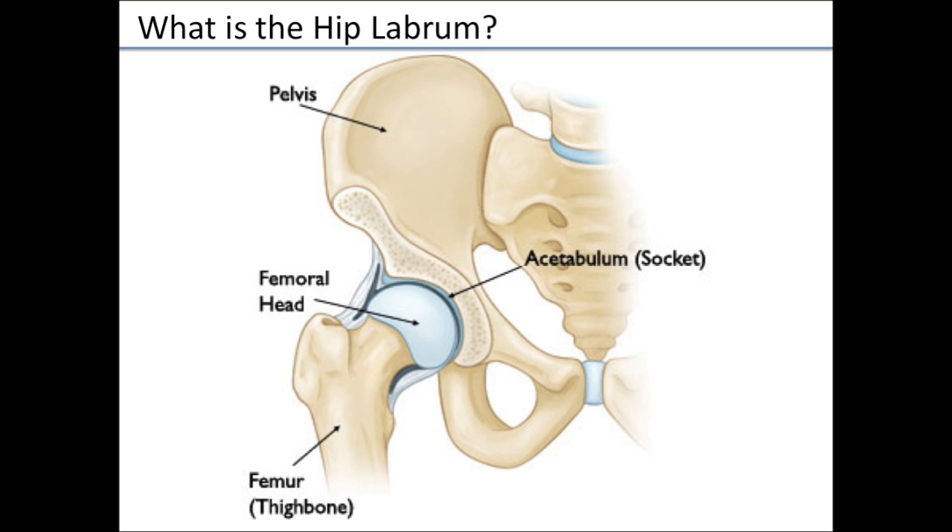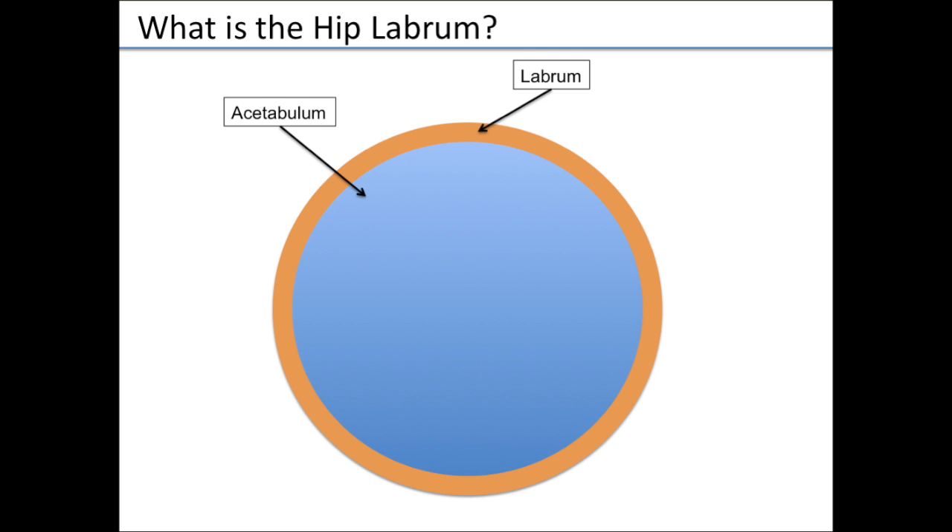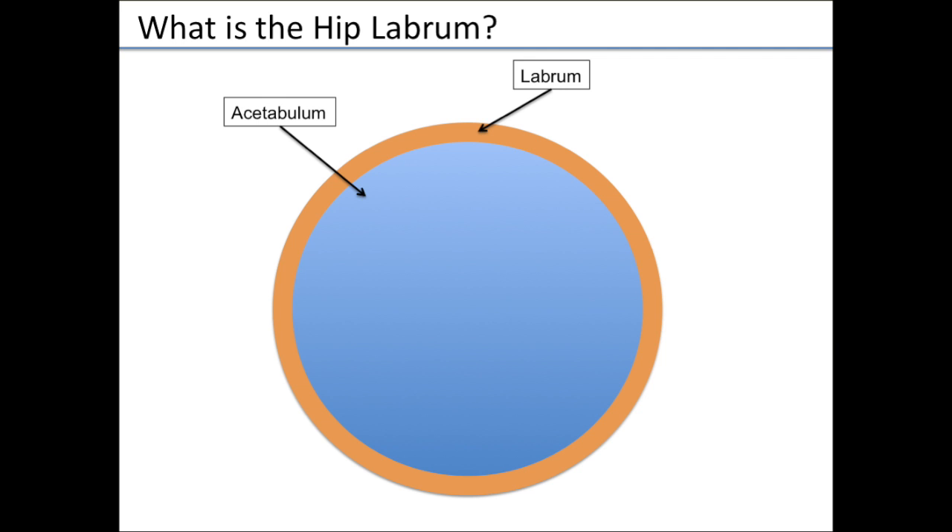The anatomy of the hip is essentially a ball and socket joint, and it's a deep socket. That socket is called the acetabulum, and the ball is called the femoral head. If you're looking straight on at the hip socket, you would see the blue would be the socket and that orange would be the ring around it, that labrum.